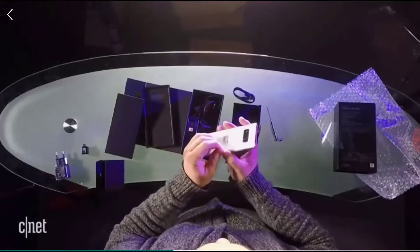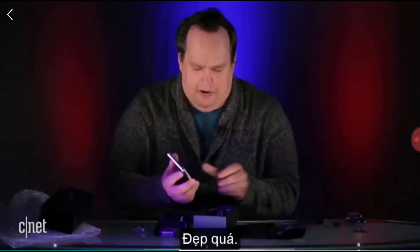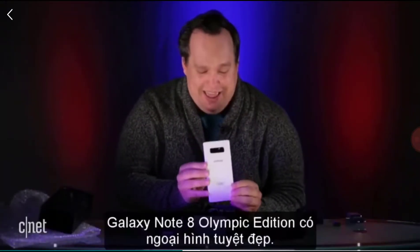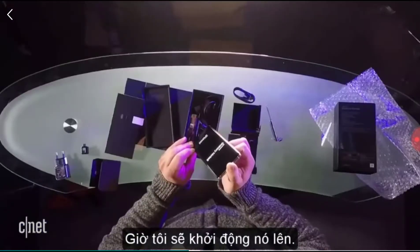Oh, we got one on the back here too. That is so nice. This looks so cool. Let's try powering this on.